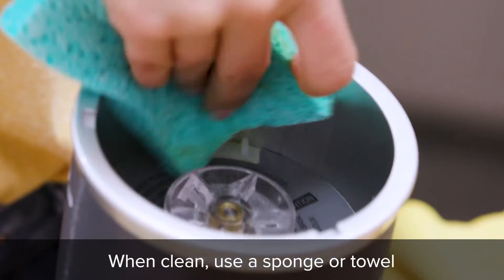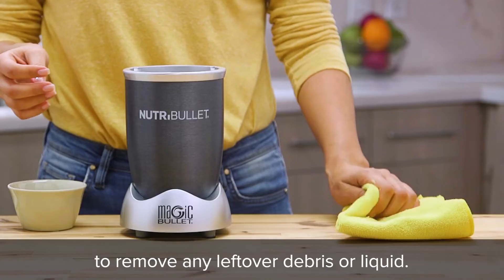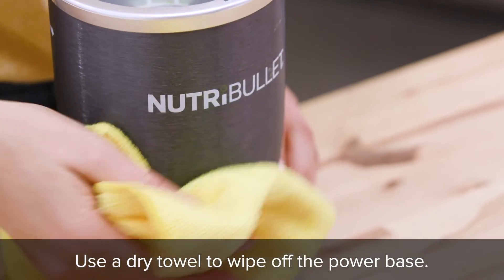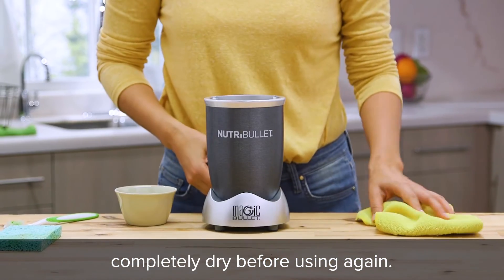When clean, use a sponge or towel to remove any leftover debris or liquid. Use a dry towel to wipe off the power base. Always make sure your power base is completely dry before using again.